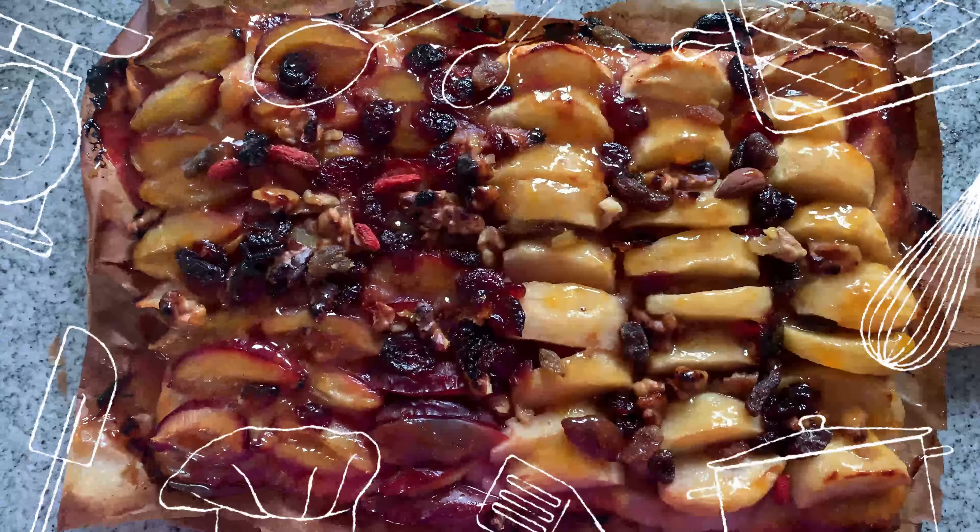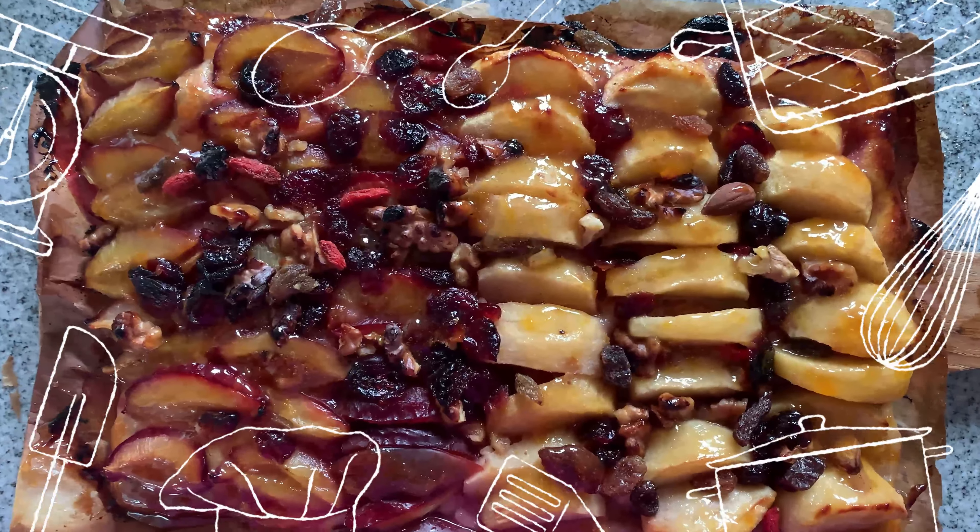Here is the finished product, fresh from the oven.